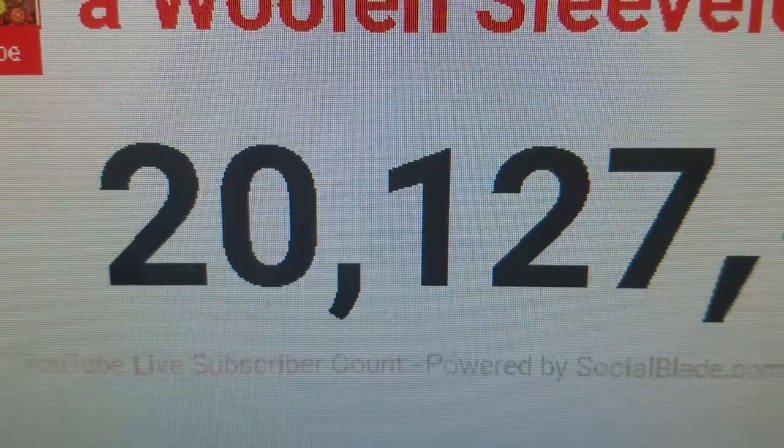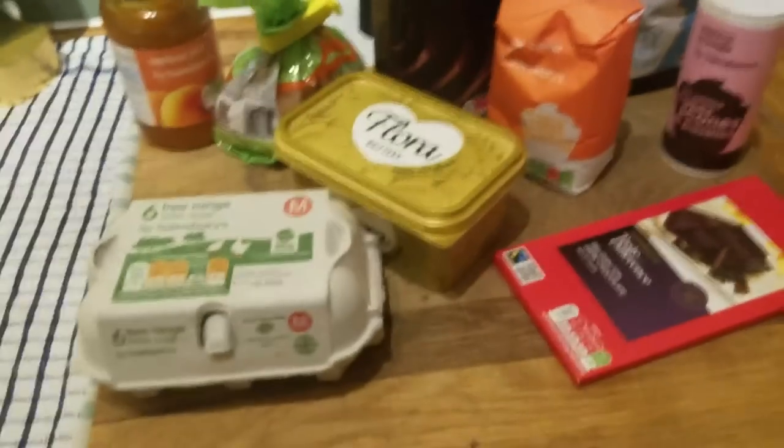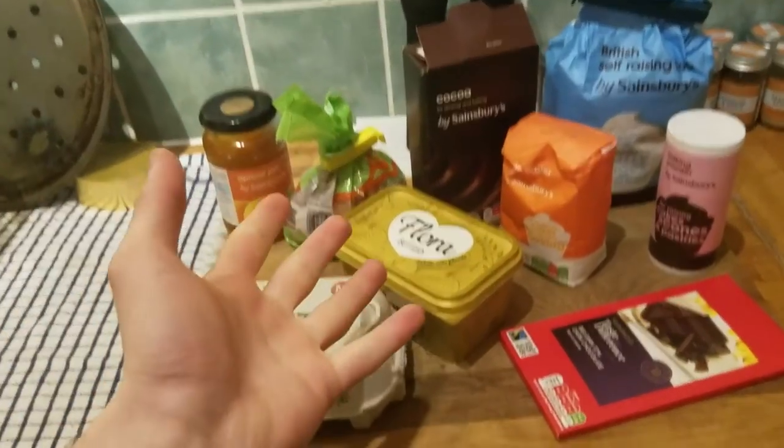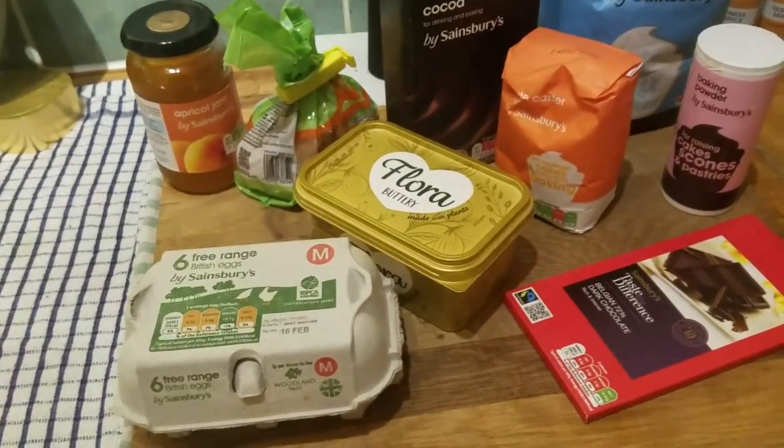I'm feeling a bit ill, but you know what would really make me happy? Having a little peek at the old subscriber count. The number keeps getting larger — that's right, hello, welcome back. I'm a little poorly, but we've reached a large number, so that means we're going to make a nice cake, because that's what you do when you reach a large number.